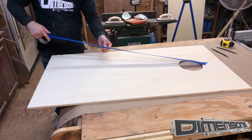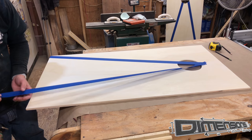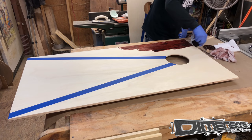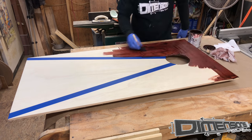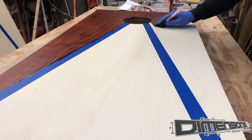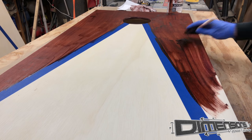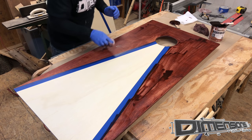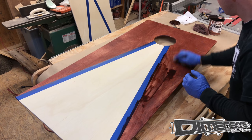Now it's time to establish our lines for our stain. Since we want a color on one side of the wood and not the other, we have to have something to block that. Although stain is really bad about seeping under tape lines, it's not a big deal in this case because the area under the tape is going to be painted white. I try to be very careful around the edges of that tape line and when I wipe off the excess stain, not to get any of that color on the unfinished wood.